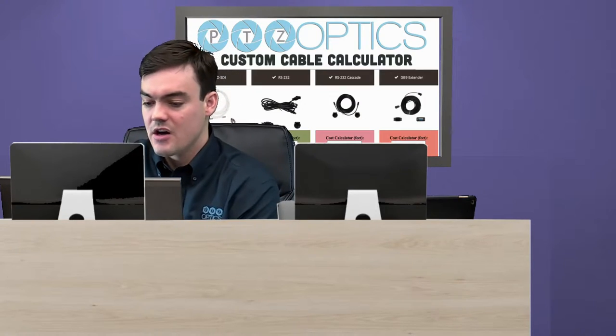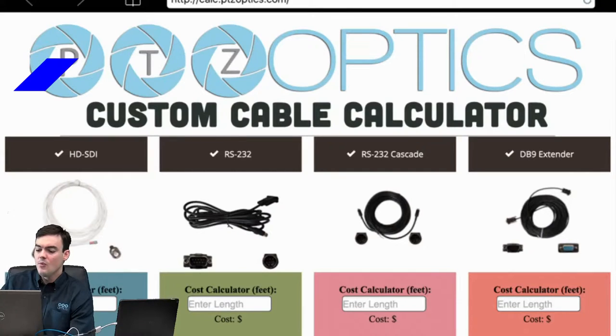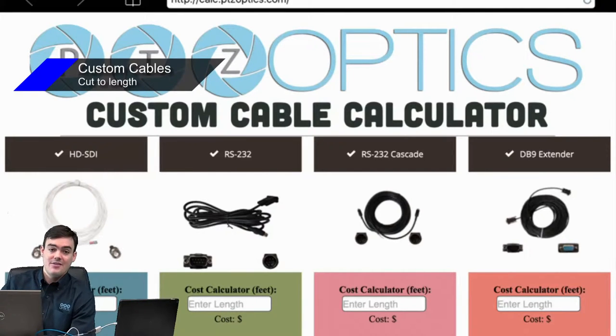Let's take a look at the calculator and talk about the benefits. First, these are custom cables cut to length. If you need a custom length beyond the standard pre-cut cables we offer — which are 25, 50, 75, and 100 — you can order a 200 or 300 meter cable here. Keep in mind that pre-cut cables are less expensive because we make them in bulk, so if you can stick with 25, 50, 75, or 100, those will save you money.